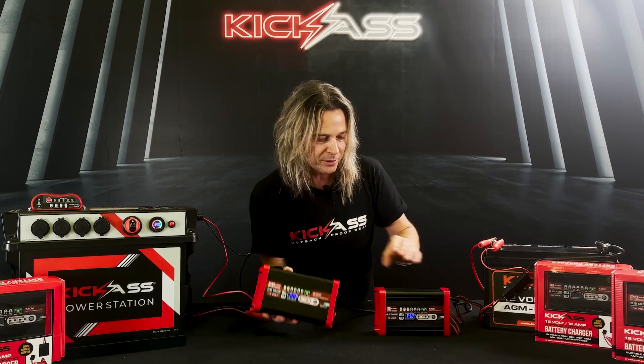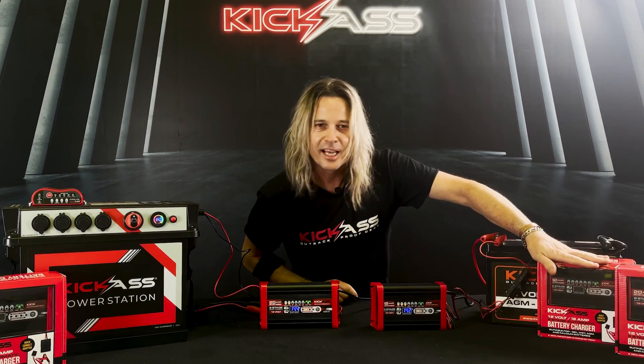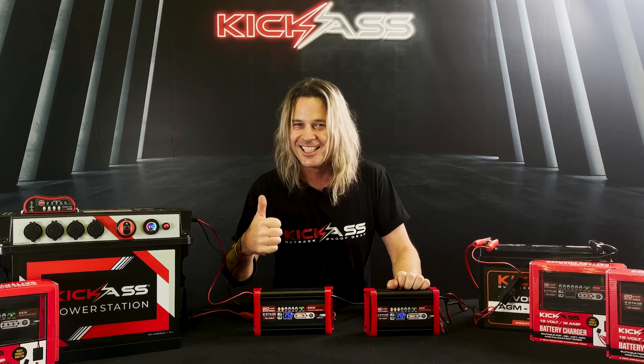Don't forget we've got our 20 amp model and our 12 amp model. It comes with all the accessories you need to hook the battery back up — even comes in a nice pretty box. It is so important to have a great smart charger to keep your batteries in 100% condition. So head over to the website and check them out. Cheers.